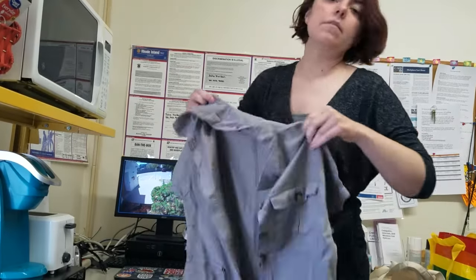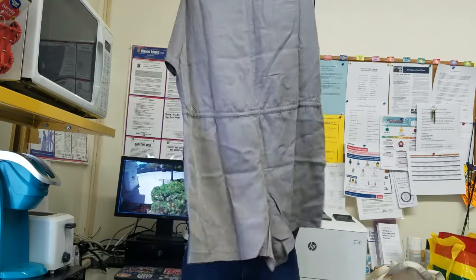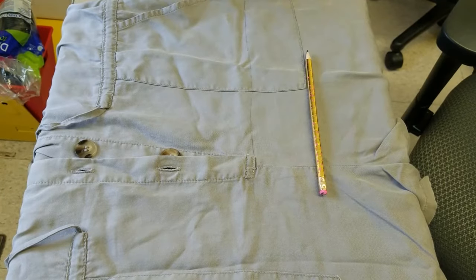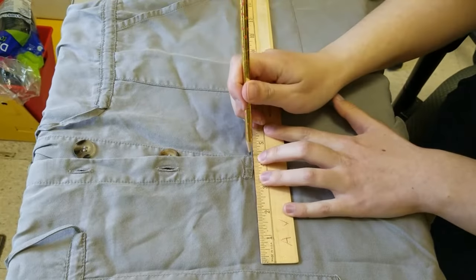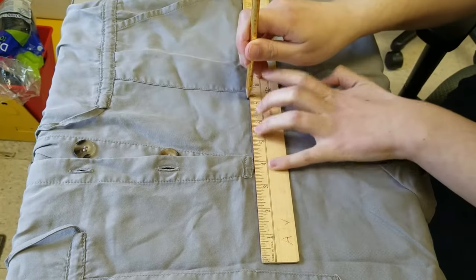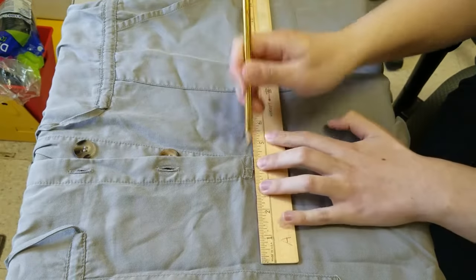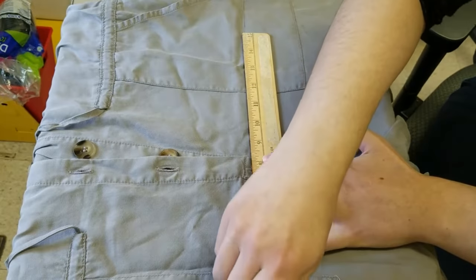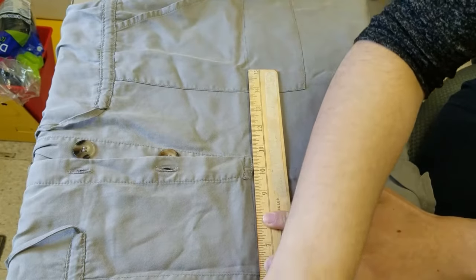So here I just have this military style gray jumper that I bought online from Forever 21 and I'm going to remove the shorts from it so that it's more of a vest. Right now I'm just marking a straight line where I want to make the cut, which is basically just that bottom part where the legs are. I still want to keep it mostly a full vest so I just don't need that little bit of the bottom part.